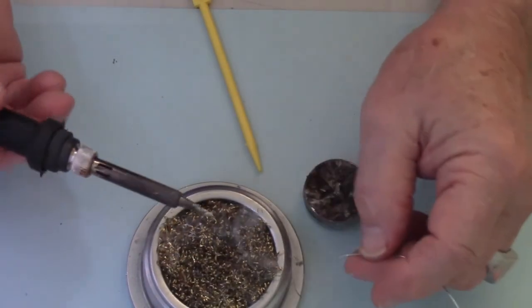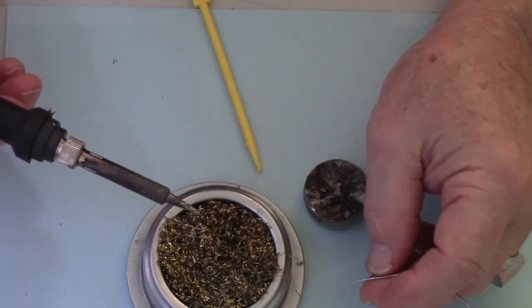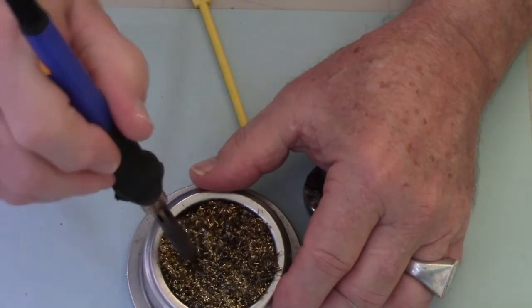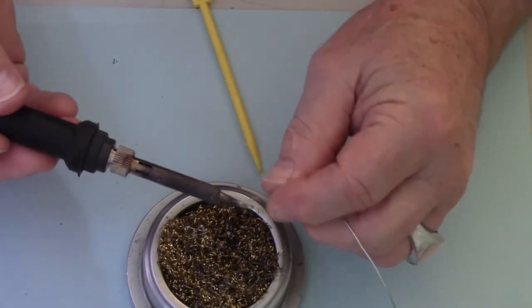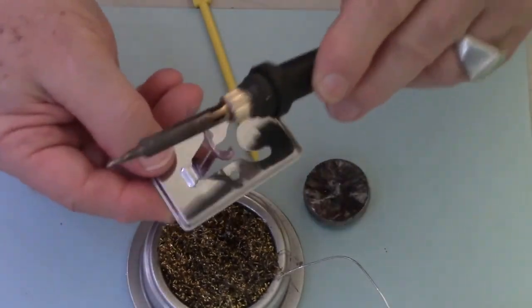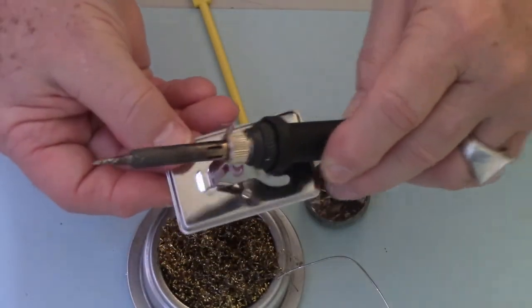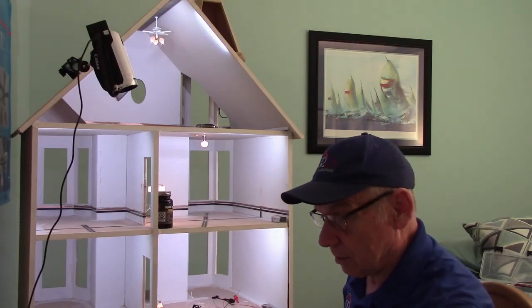It accepts the solder all the way to the tip, all the way around. We're in good shape. I'll just take off a little bit of the excessive amount and set it on our stand.